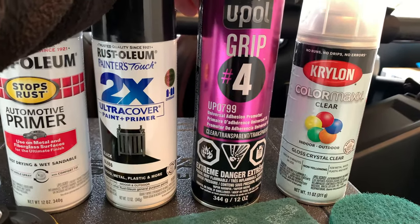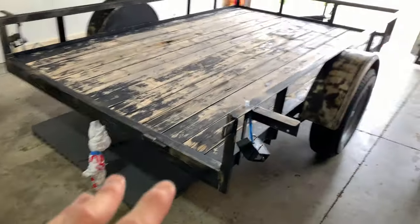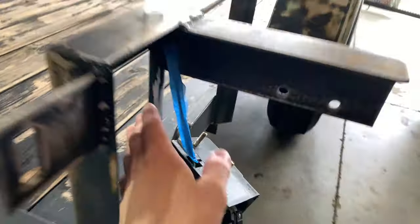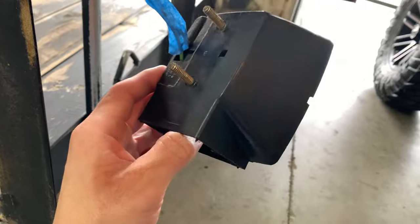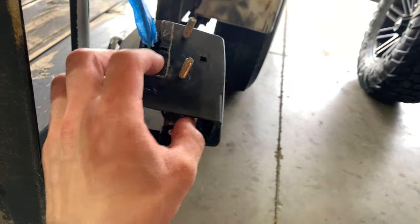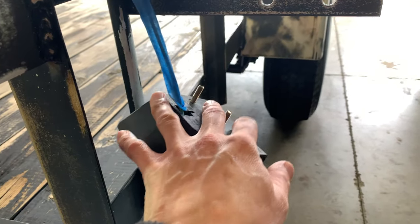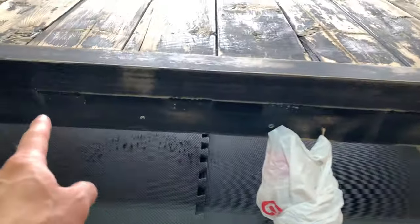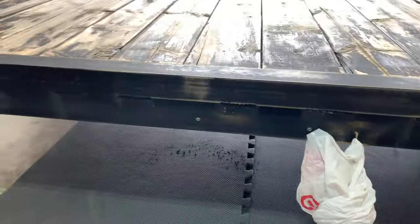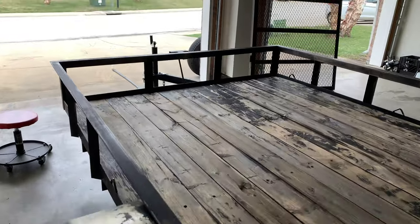This is some adhesive promoter I'm going to use for all the plastic parts. The only two I'm really focused on are these rear tail lights - I don't have to paint them but I'm going to anyway. I'll put a little adhesive promoter on those two. I'm not going to paint the little light bar that goes across the bottom - I'll just clean it up. Other than that, let's wheel this baby outside and start painting!